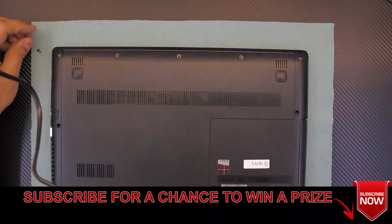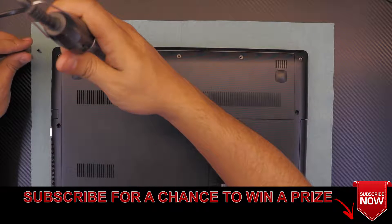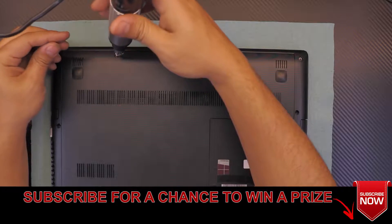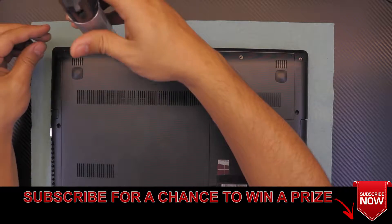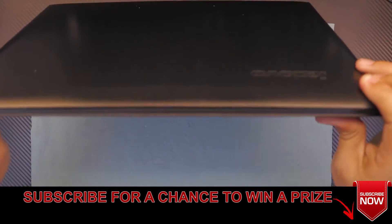I hope you guys liked this video. If you did, thumbs up, and if you have any questions or comments, you know where to leave them. If you subscribe, it really helps motivate me to make more videos and answer questions. Thanks for watching, guys — I'll see you in the next video!